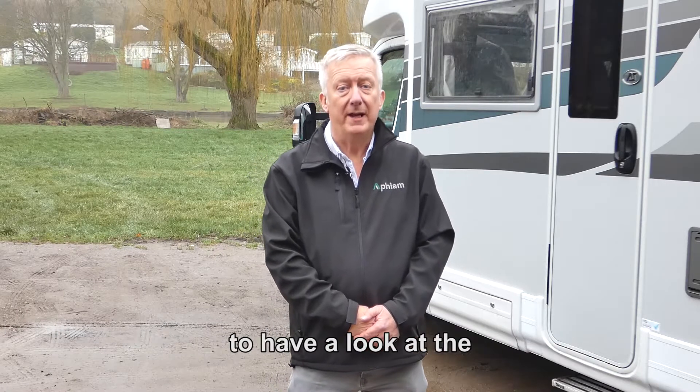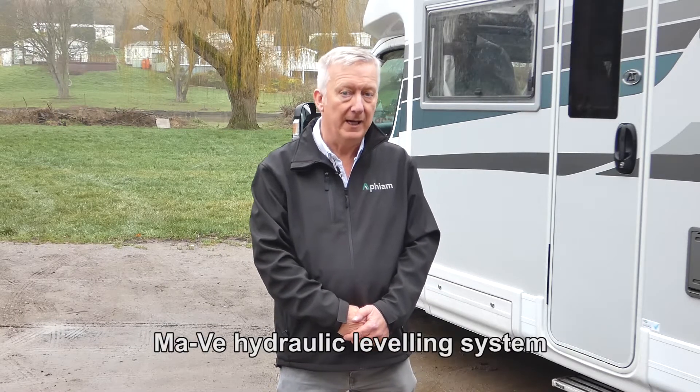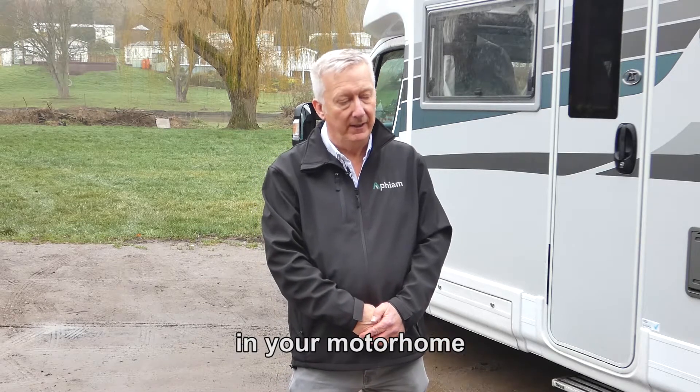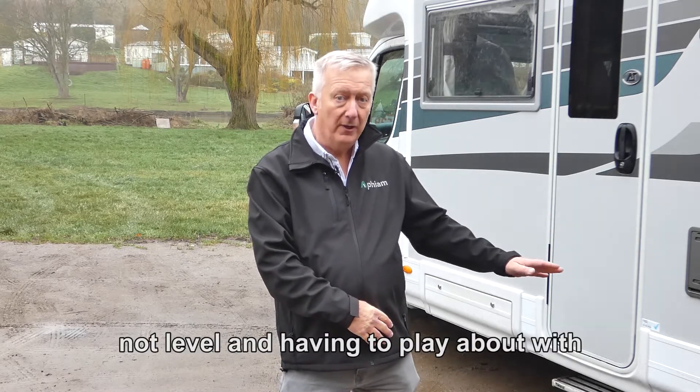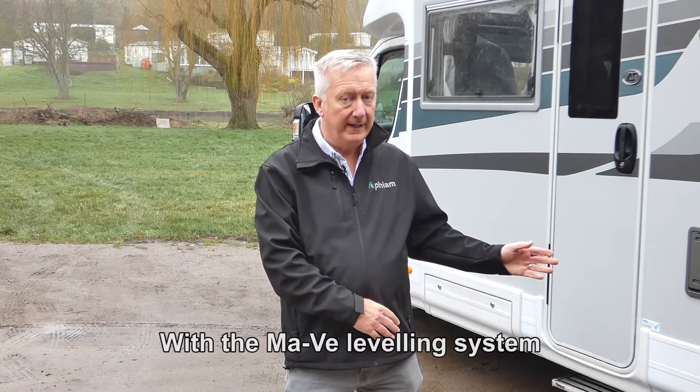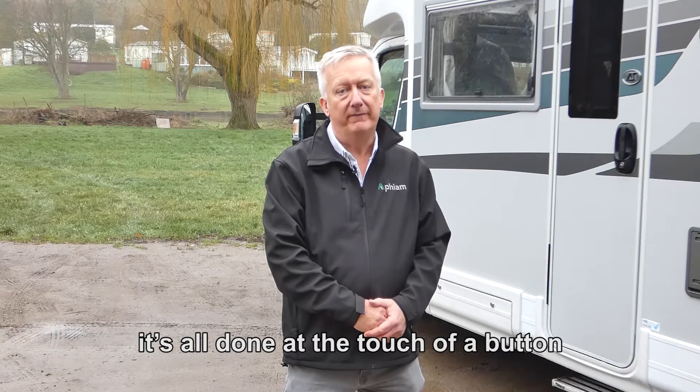We're here in the beautiful Cotswolds to have a look at the Marvei hydraulic levelling system. There's nothing worse than pulling up on site in your motorhome and finding that the vehicle's not level and having to play about with chocks and the like to get things sorted. With the Marvei levelling system it's all done at the touch of a button.